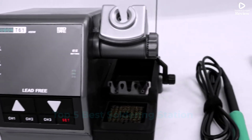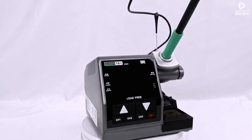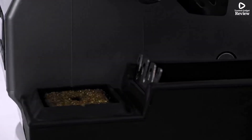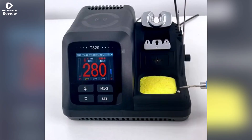In this video, we are reviewing the top 5 best soldering stations for electronics enthusiasts, hobbyists, and professionals alike. Whether you're assembling PCBs, repairing gadgets, or working on DIY projects, these stations offer precision, reliability, and user-friendly features to enhance your soldering experience. Let's dive in and find the perfect soldering station for your needs.